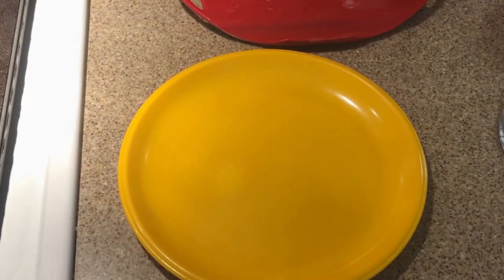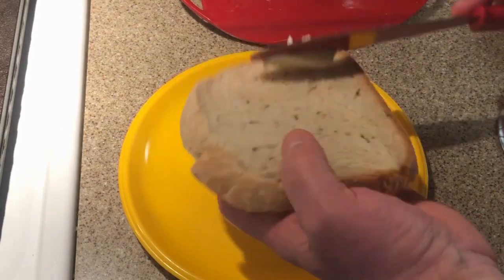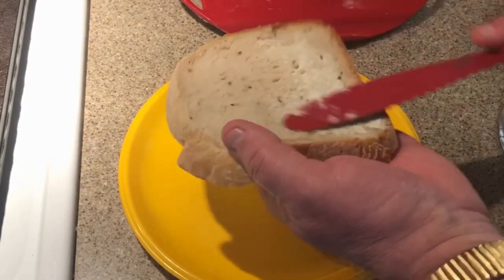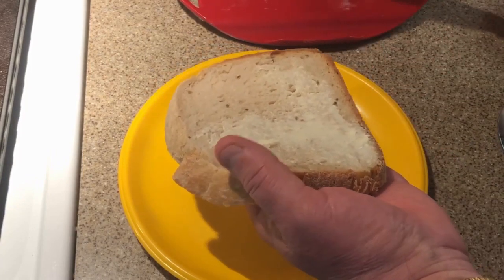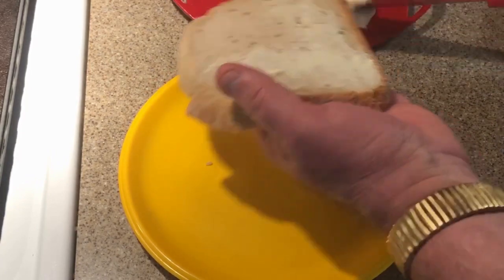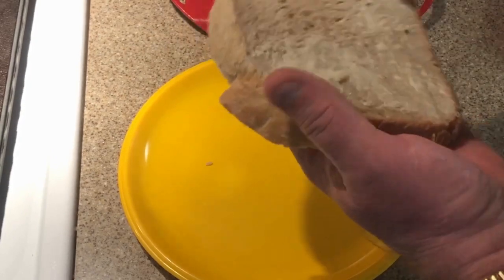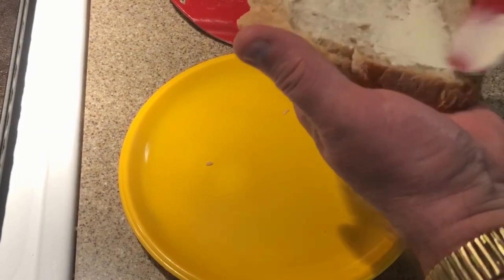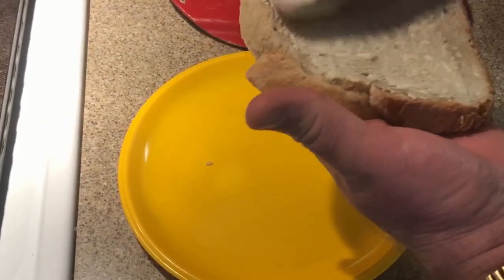We're going to get this sandwich started. So we're going to start off with a little bit of butter, of course. This is some of my rye bread that I baked today. I think I mentioned it before — some bread making videos coming up.